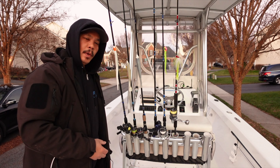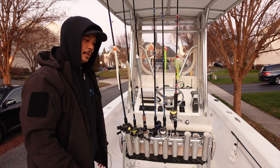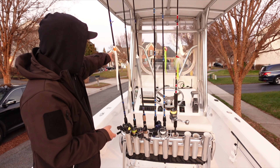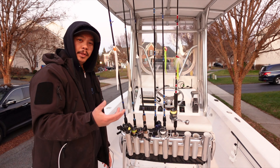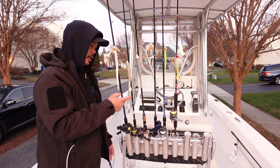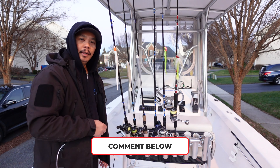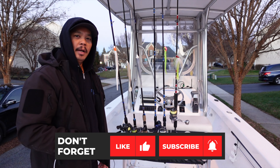All right guys, so that was a quick and easy way to add a rod holder to your boat — or in my case, five rod holders. The clamp-on rod holders make it really, really simple. All you got to do is just screw it onto your rail. I could also put them on my T-top on the sides or even on top of the T-top, which I may actually do, but we'll see. This right now works great for me. If you guys are interested in the rod holders, I'll provide a link in the description below. If you have any comments or questions, let me know in the comment section below. If you like this video, make sure you give it a thumbs up, and if you're not a subscriber, make sure you subscribe to future videos. Thanks for watching, and I'll see you in the next one.